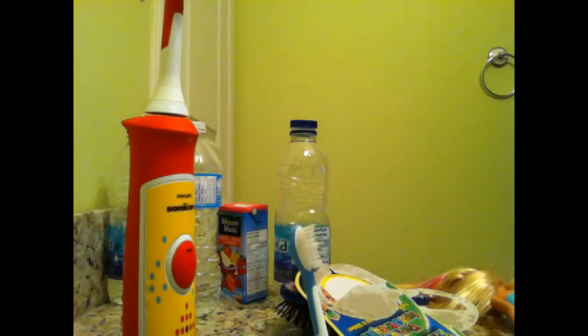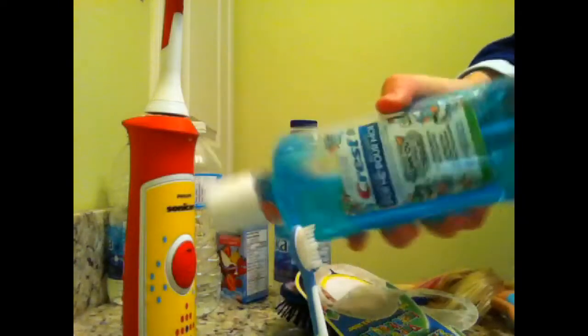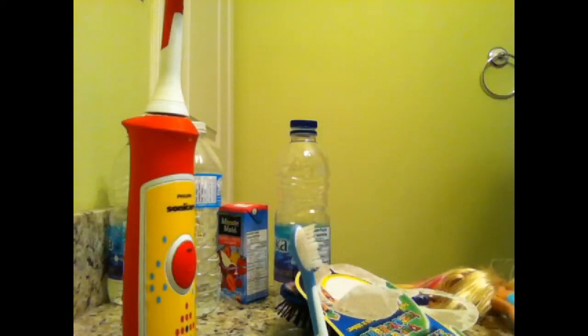Now that I'm done that, I'm just going to use the Crest Pro Health — wash the junk out. It's basically just like a rinse after you brush your teeth. So we are just going to do that.